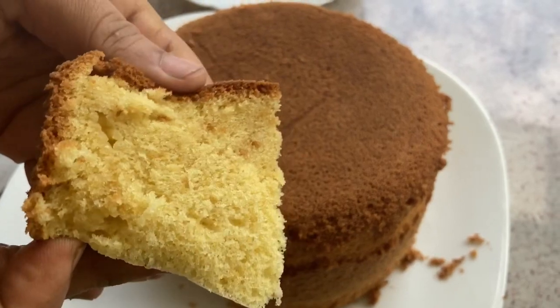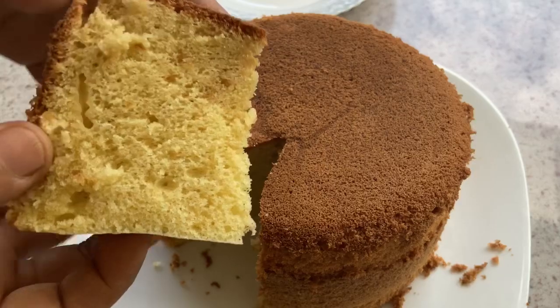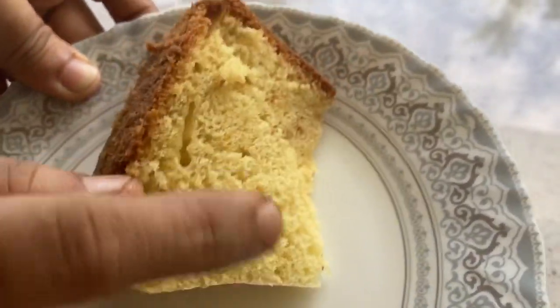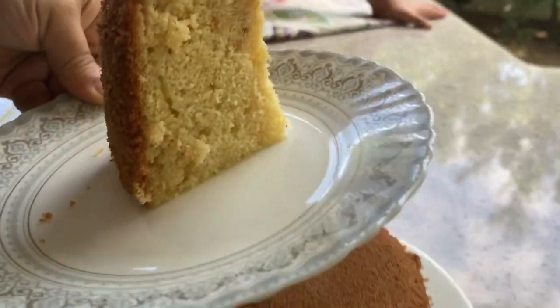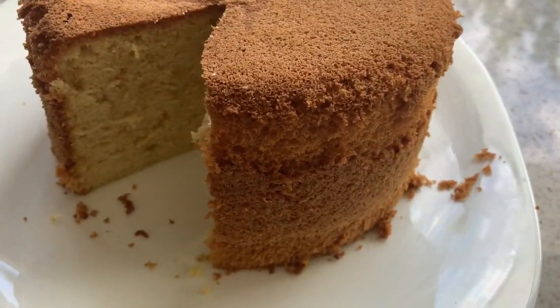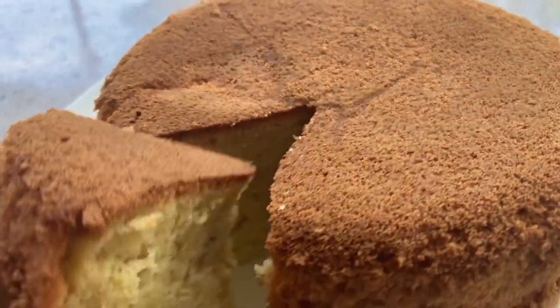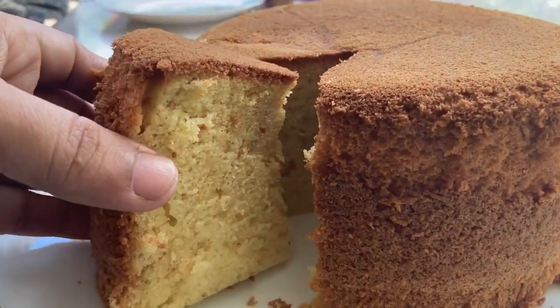You have to follow the measurements carefully — this is perfect for a sponge cake. If you want to see more videos, please subscribe and click the bell icon below. InshaAllah, we will go to the recipe now.